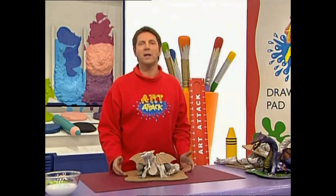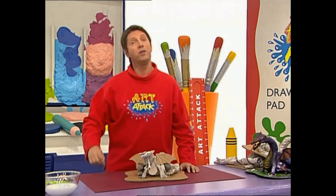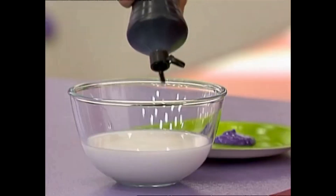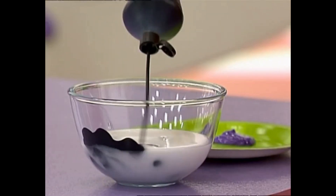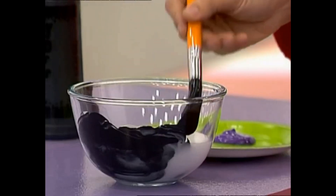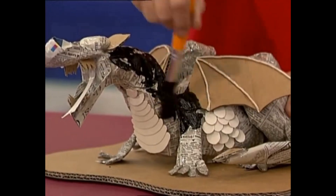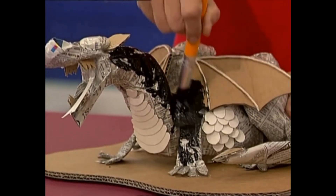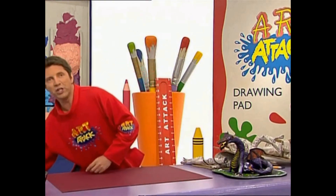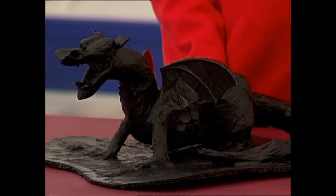When you've done all the detail, it's a good idea to strengthen your dragon with even more tape, and to make it really strong, use PVA glue. Here's a good effect: if you add some black paint to the glue, squeeze it in as you go, and you can slop it all over your dragon into all those nooks and crannies. Cover the whole thing, and when the paint and glue is dry — look at this — it's really strong, and you're now ready to paint on your dragon's detail.